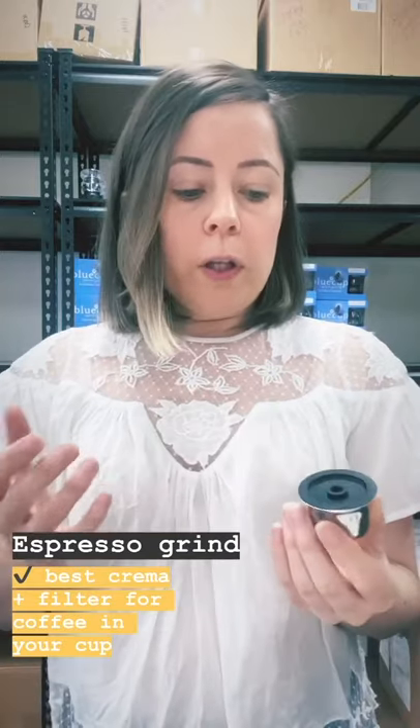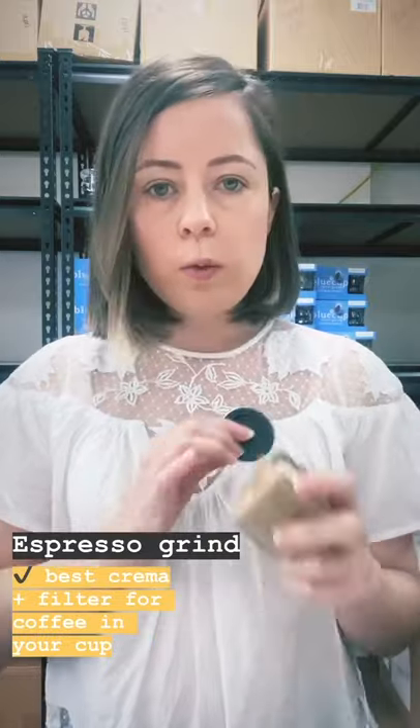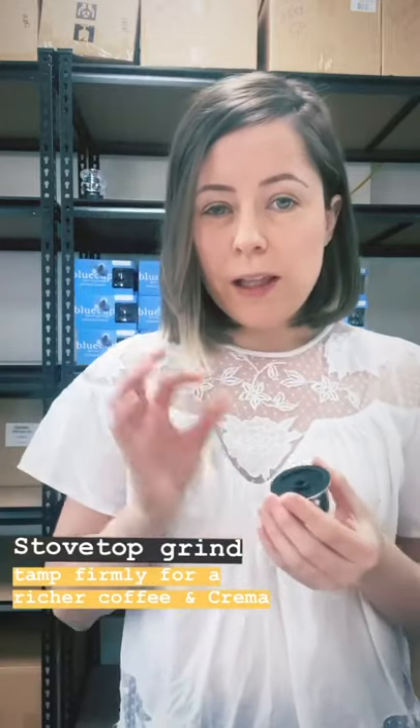You can use either stovetop grind or espresso grind with these. If you use espresso grind and you're getting some ground coffee in your cup, you can just use one of the paper filters with it — we do these in packs of 200. Doing that, you also get a little bit more pressure build-up, so you might even get a better crema.